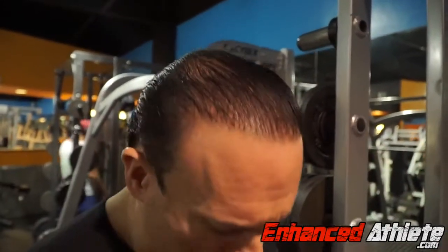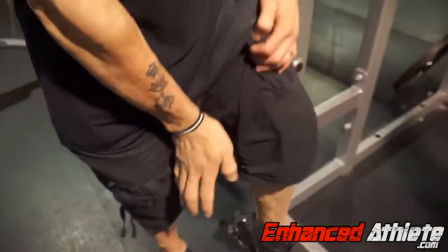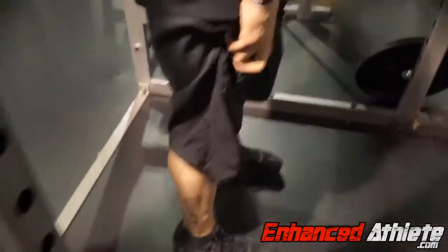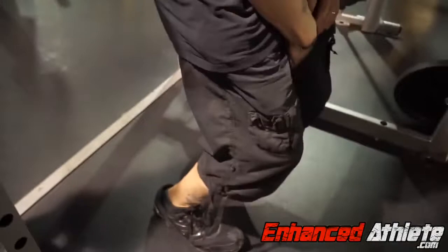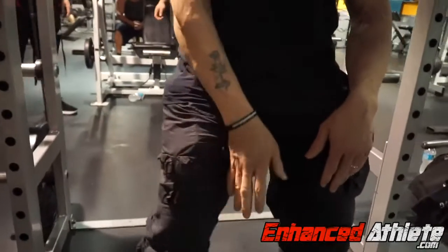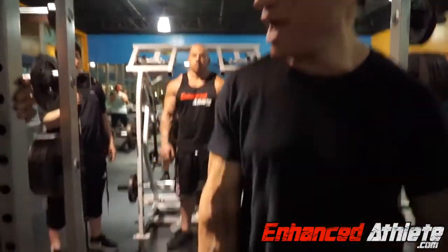I always say the squat is the main mass-building movement, and a lot of people squat but don't squat right. They just squat because they want to move heavy weight — they use their back a lot, they put their feet too close together, and they don't engage all the muscles of their legs. Two-thirds of your leg mass is your adductors, your inner thighs, and most people don't engage those. A lot of people are front quad-dominant, but their legs look skinny because they don't have any inner thigh.